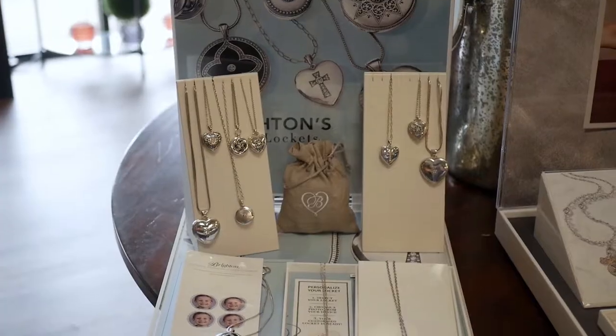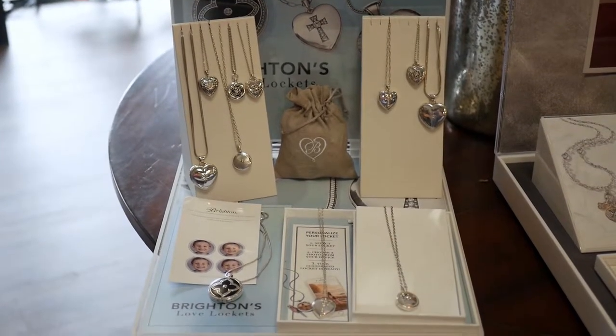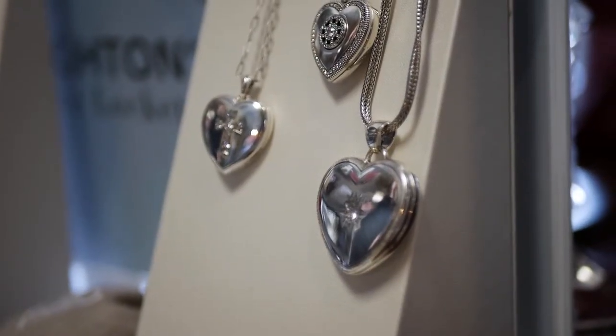Hi, this is Rachel over at Good and Perfect Gifts. Today we want to show you a new line from Brighton. Brighton has introduced this collection called the Love Lockets. It's a great way to personalize a locket without the hassle, and here's how it works.